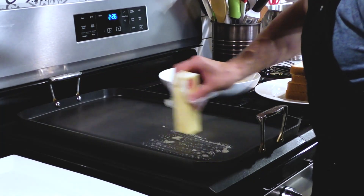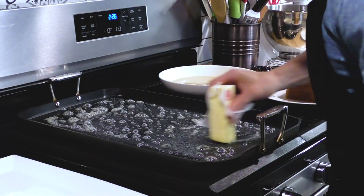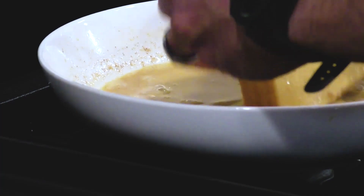Once this is mixed up, we're heading over to the stove to heat a nonstick skillet. I'm using a larger skillet since I want to make a bunch at once, and I'm going to butter it up pretty generously. The bread I'm choosing is a thick cut Texas white toast.